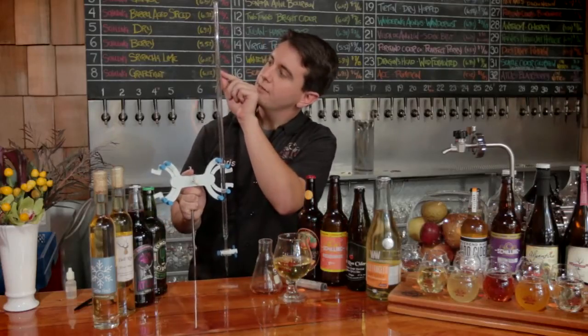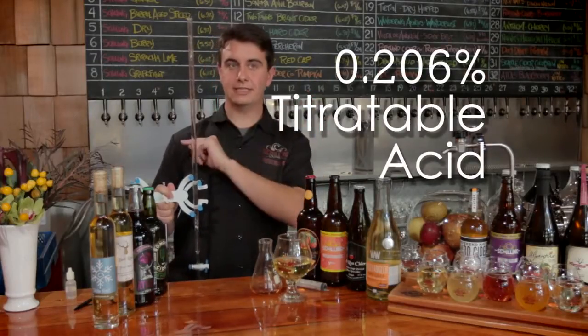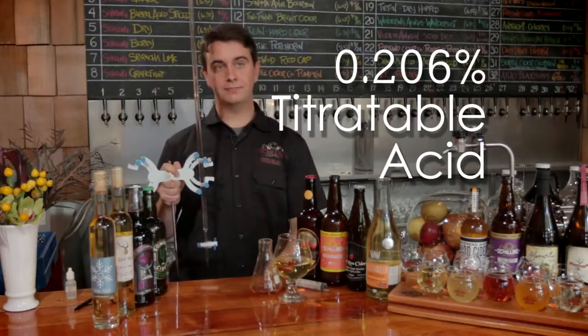That looks like it right there — we've got this beautiful sunset color. Now that we've hit this color change point, we will be looking to see how much of the sodium hydroxide has been used in the reaction. I can see my reading here — it's about 10.3 milliliters. To convert it to the final percentage, you double it, so it becomes 20.6, and that will be the number to the right of the decimal point: 0.206% titratable acid, which is on the lower side of acidity.